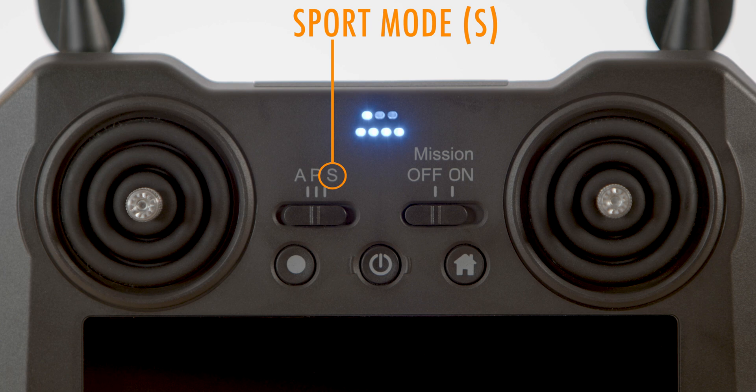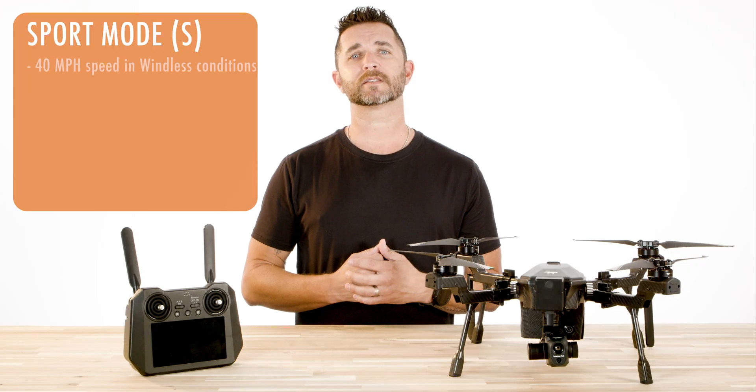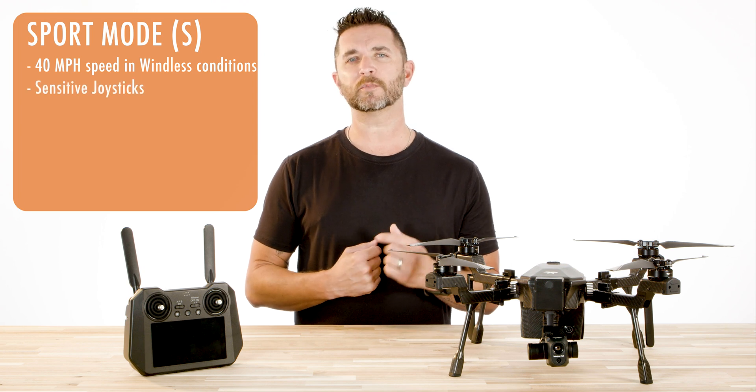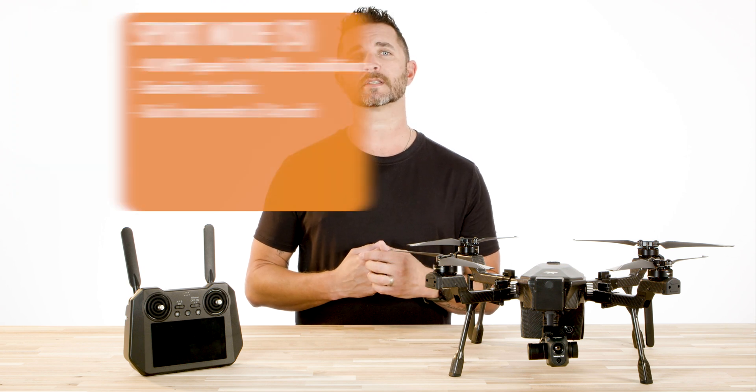Sport mode enables the Cirrus to fly up to 40 miles an hour in windless conditions, and the joysticks are more sensitive in sport mode — even the smallest movement of the stick will create quick movements on the drone.